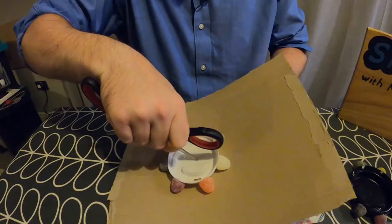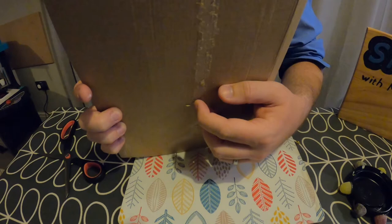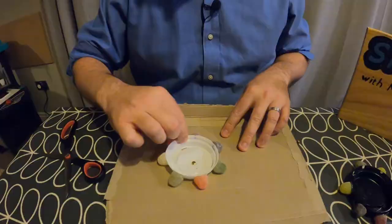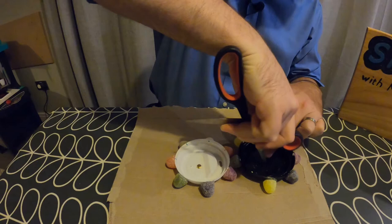Now that the glue has hardened on both of my cups it's time to turn this into a set of gears. The first thing I'm going to do is use my scissors to put a hole through the middle of the white cup and through the cardboard. Then I'm going to put a paper fastener through this hole and fold the legs round, making sure that the cup is attached to the cardboard but is still able to spin. Once that's done I'm going to position the black cup so that one of its cogs is directly in between two of the cogs of the white cup with the end of the cog almost touching the white cup.